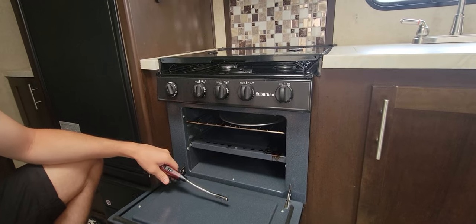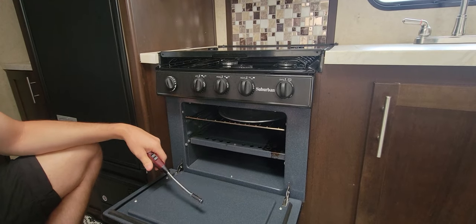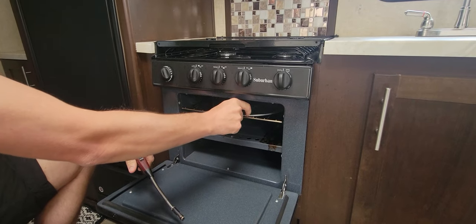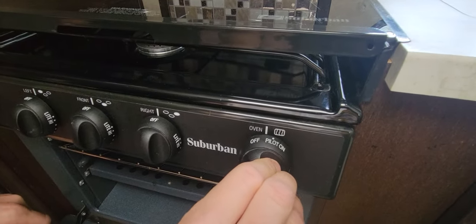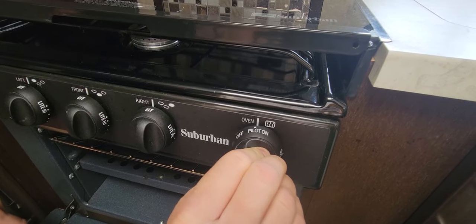This is how you light a manual pilot light for the Suburban oven. First, remove anything in the oven — pots or pans. Turn the oven to pilot light on; you'll feel it push in when it's in the right position.